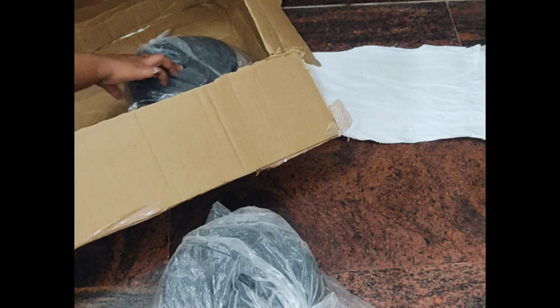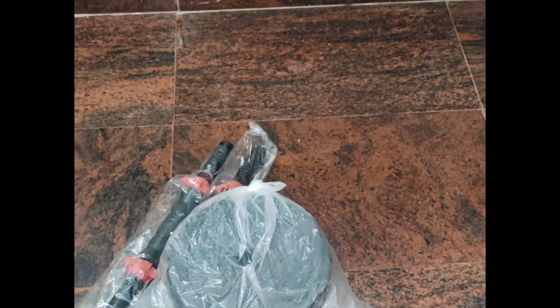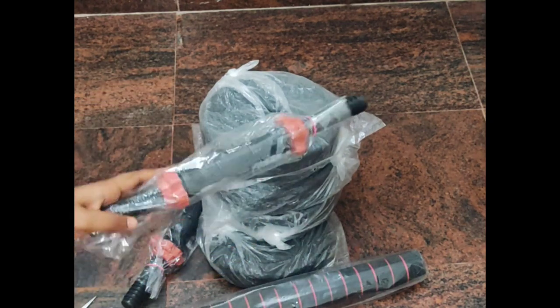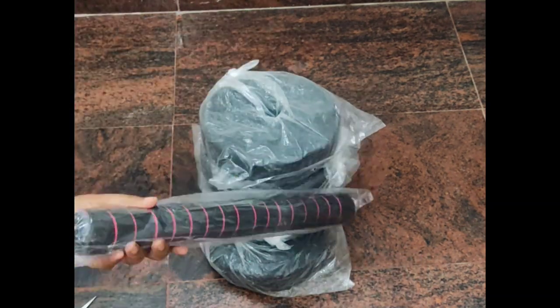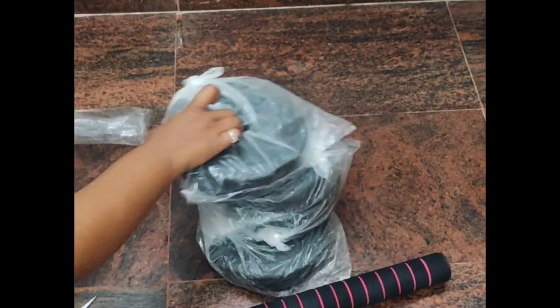This looks very safely packed and each and every item was separately packed in plastic. As you can see, the box was very heavy. This is a set of 10 kg dumbbell and barbell. I'm very excited about this product because it's not just a dumbbell or a barbell — it is both. We can convert it into either a dumbbell or barbell based on the exercises we are going to perform.